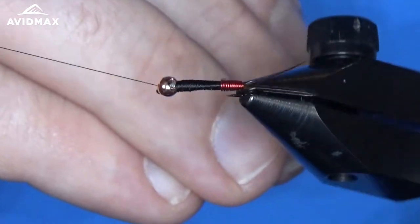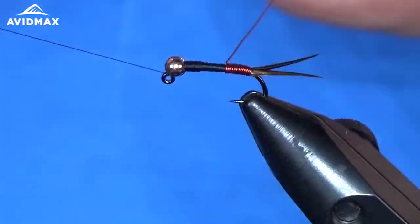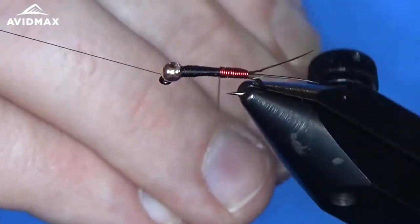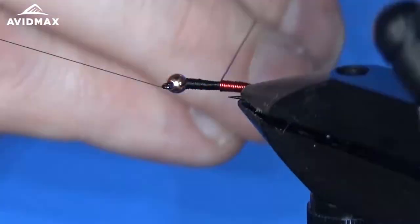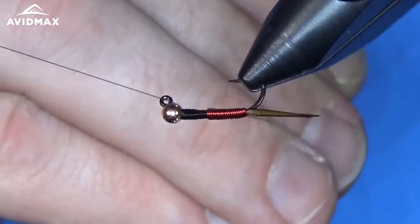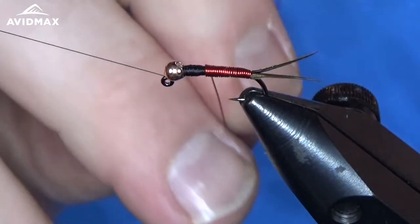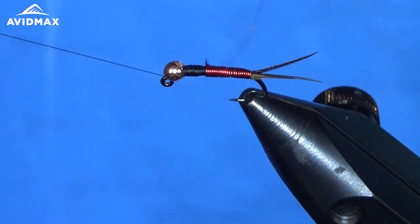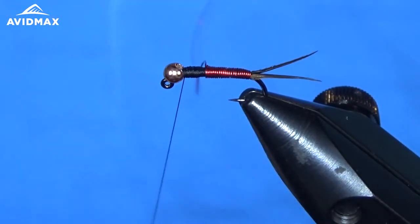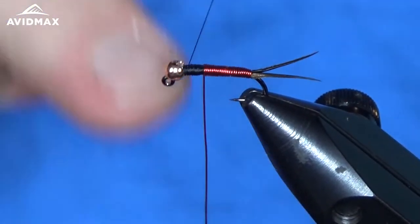Wrap all this all the way up to where our thorax is going to be — right about there, probably a third of the hook shank for this thorax and abdomen division. And we'll go one more. There we are.